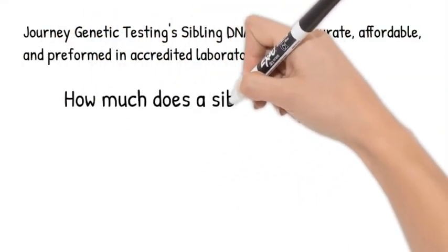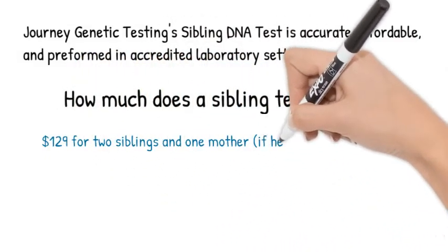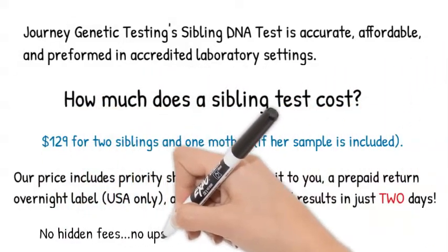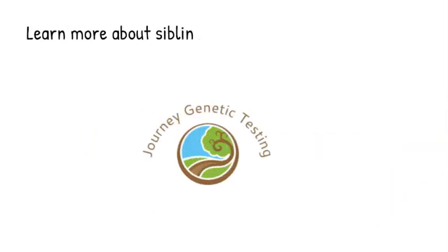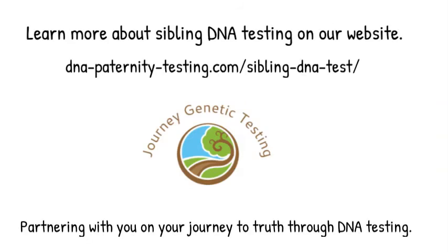Our sibling tests are low-cost, always accurate, and all testing is done in accredited laboratory facilities, so you can be certain of the results from your sibling DNA test. At Journey Genetic Testing, we look forward to helping you on your journey to the truth through DNA testing.